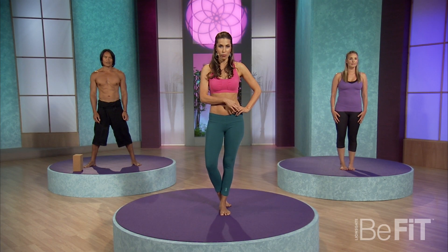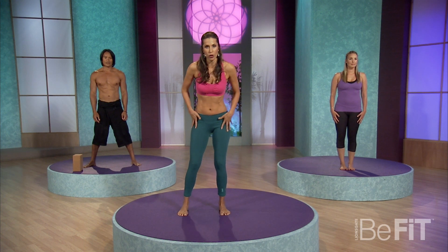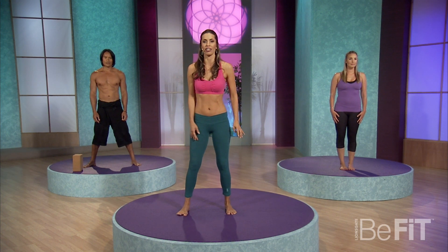Hi, I'm Rainbow. Welcome to Bodacious Booty and Lean Legs. This is the time where we're going to get focused on that which we're standing on.